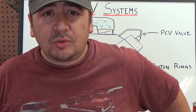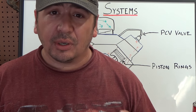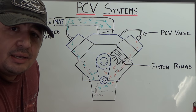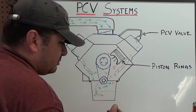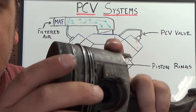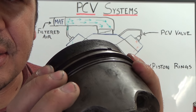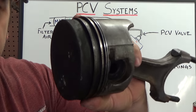We're going to take a look on the whiteboard at the way the system works, walk through some of the logic behind it, and then look at some of the hard parts so you can understand how they function. The idea is that crankcase pressure builds up because of blow-by. Blow-by gases are gases that escape past the piston rings on the combustion cycle of the engine. This is a piston, and these are the rings, which are what seal the piston inside the cylinder.